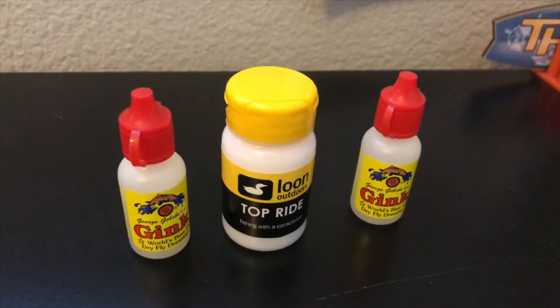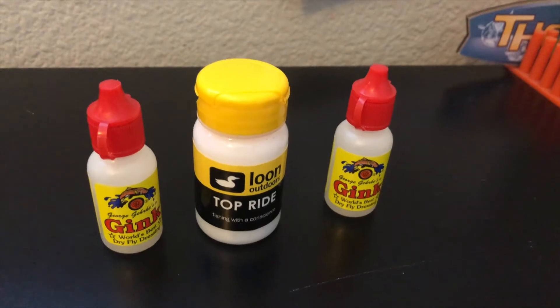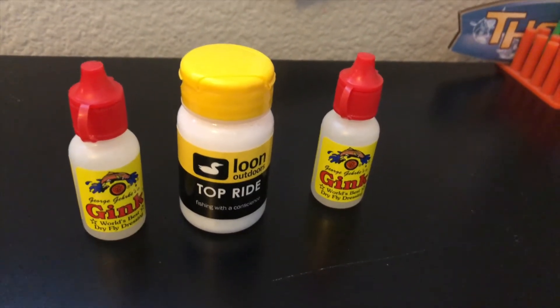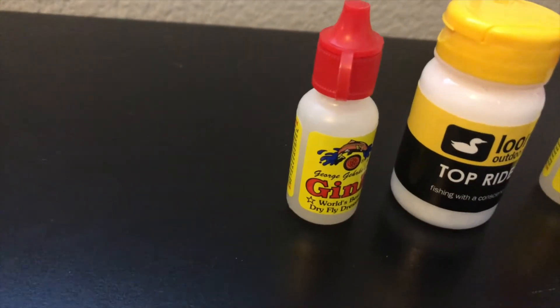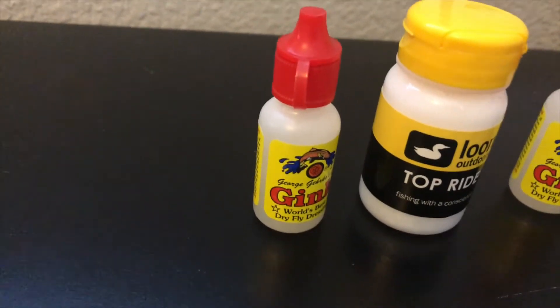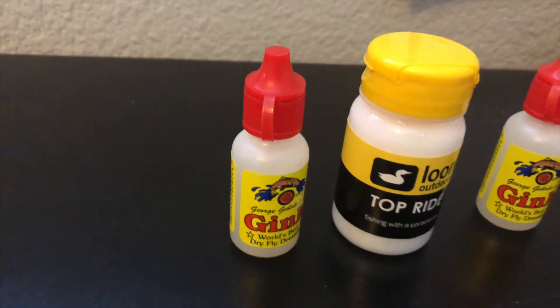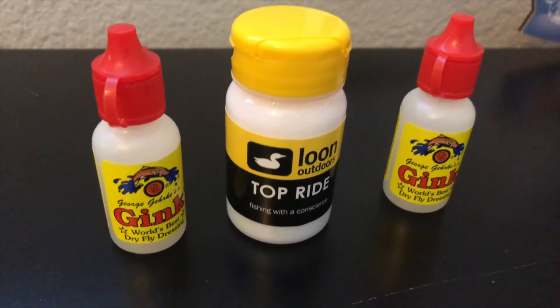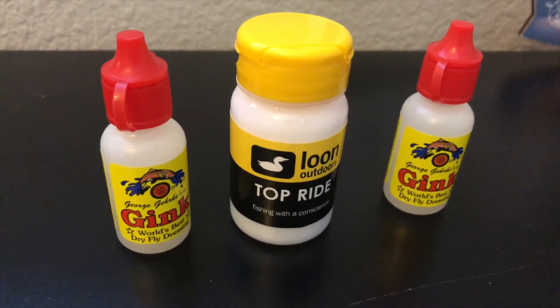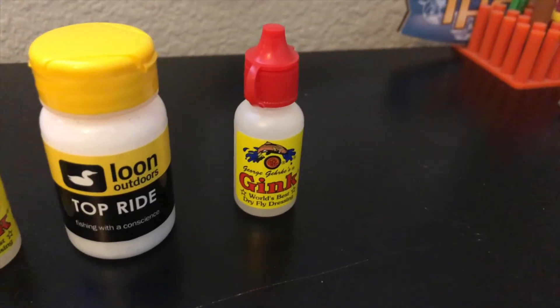Now moving on to my accessories — stuff to help flies float, pliers, scissors, and everything like that. I have fly floatant to keep dry flies floating on the surface, because they won't work if they're sinking. I have Gink, which is a silicone paste you put on the fly before it gets wet to help it float. I also have Loon Top Ride, which is a powder you put the fly in after it gets wet and starts to sink — that'll help it float again. And I have another thing of Gink.